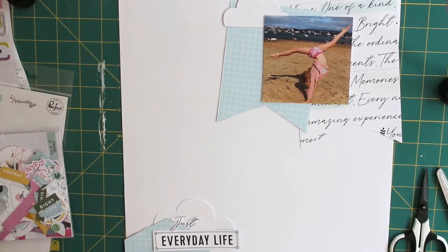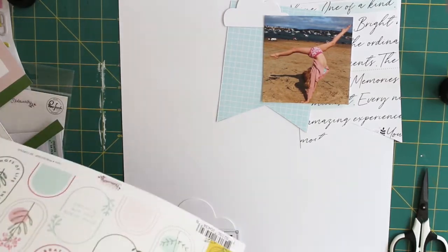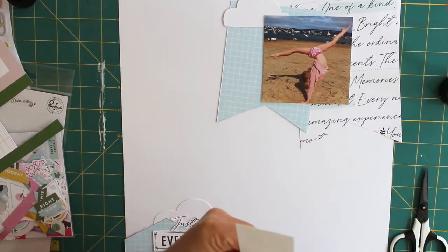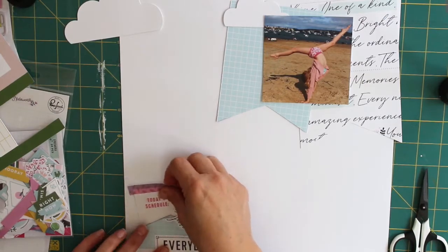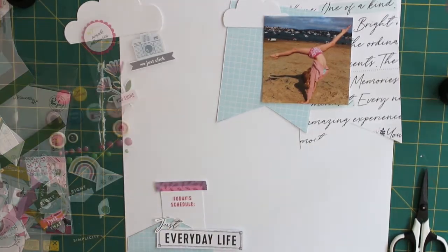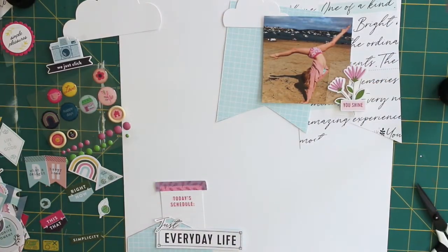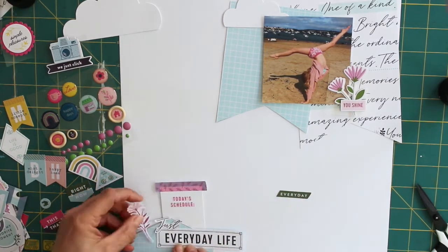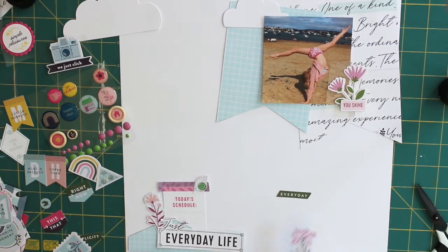I purposely stayed away from the rashy paper this time because I've used that on every single layout so far with this collection, so I tried to avoid it and make it a bit more whimsical. Instead I tried to stick to blues, although there is a hint of pink here and there, to change my colour palette a little bit. I've cut out that cut-apart sheet and used it tucked behind some paper as my little journaling card. And that was really the basis of my layout.